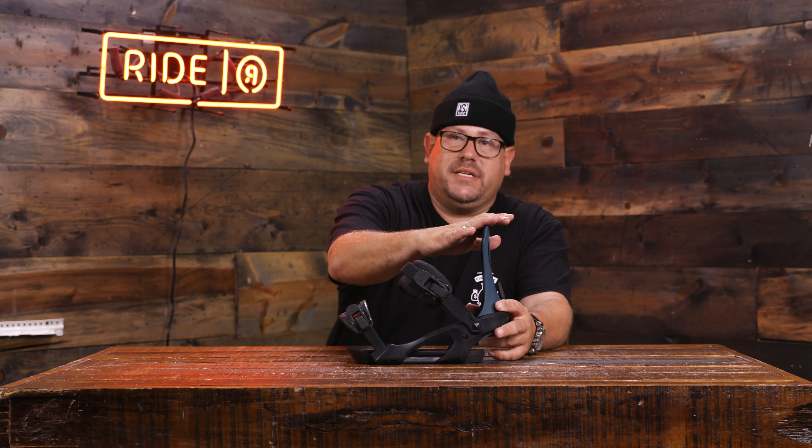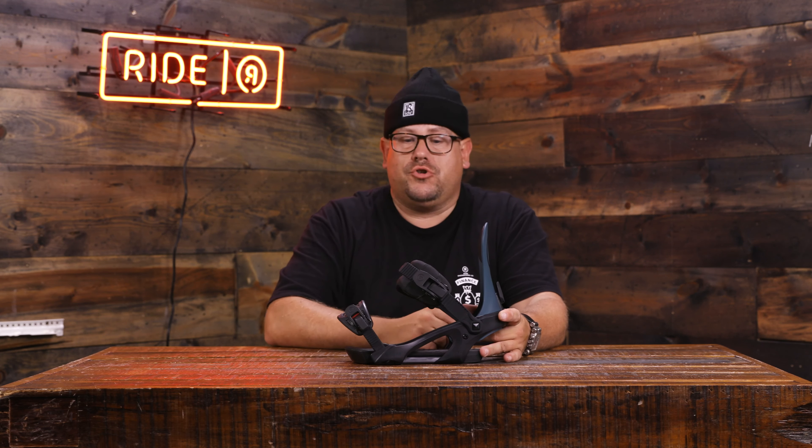We've got a nylon high back, so a very stable high back there for you with the Ride logo on there. Stitched ankle strap — this is an EVA ankle strap. It's 3D formed, very comfortable, very plush. And also our thin grip toe strap. This can go over the toe or over the top.